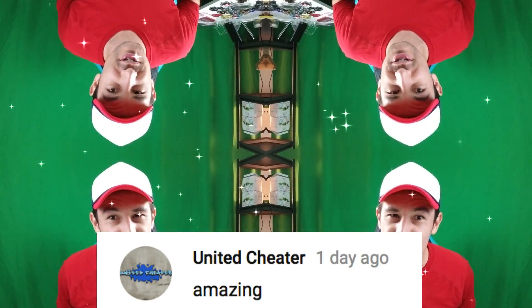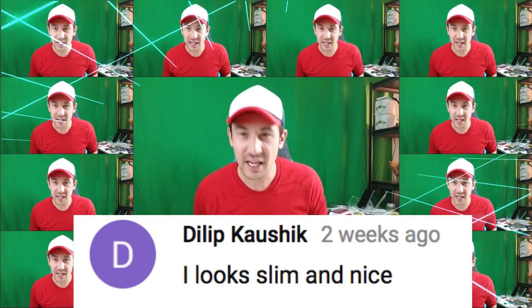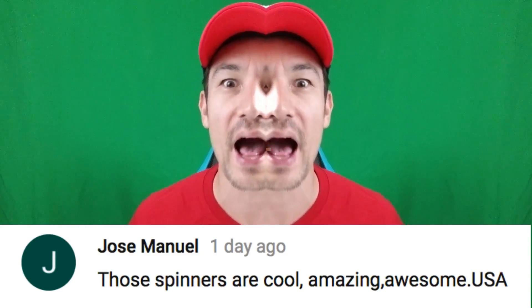I've got four people, four different countries. First one is a guy from Pakistan — it is United Cheater. Next one is a guy from the United Kingdom — it is Weekly Meets. Next one, I have no idea where you're from but I see you commenting on videos I did years and years ago — it is Dilip Cow Shit. Last but not least, a guy from the USA — it is Jose Manuel. All four of you, send me your address and I'll get one of these out to you — and that's pretty much it for this video!